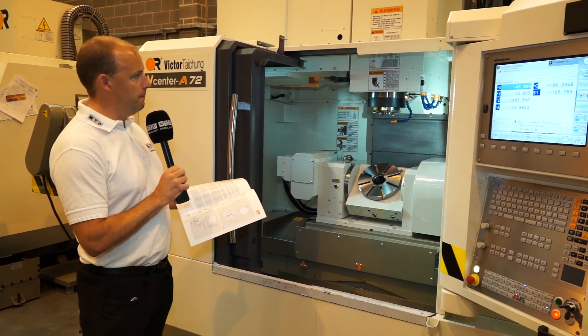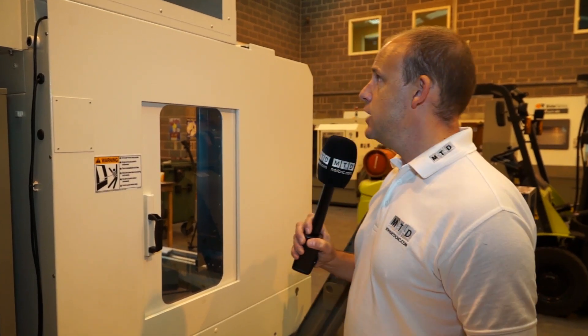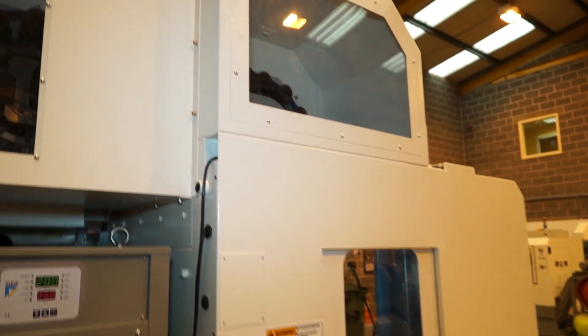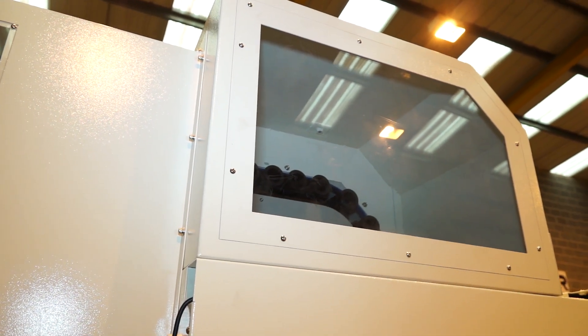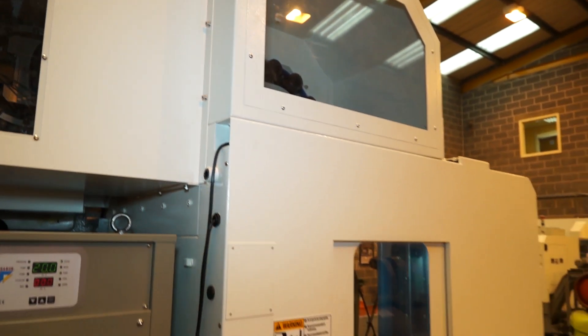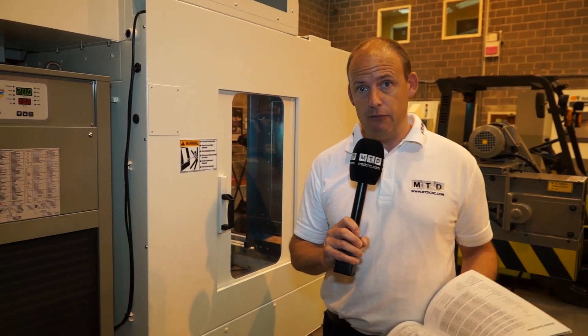We've also got coolant pipes to the right of the spindle for flood coolant during the machining operation. Around the side of the machine, you can see the tool changer at the top. That's a 24 station tool changer as standard. You can opt for a 32 or a 40 station if you're looking for more tools.